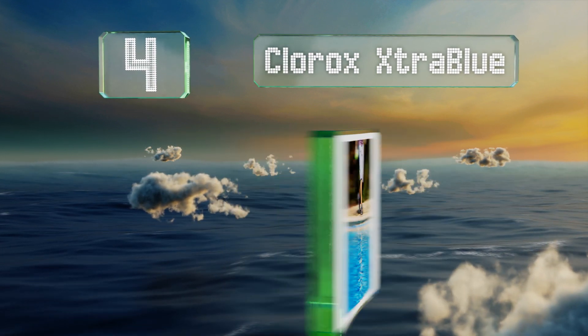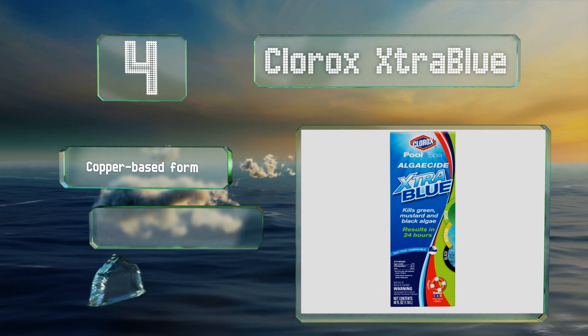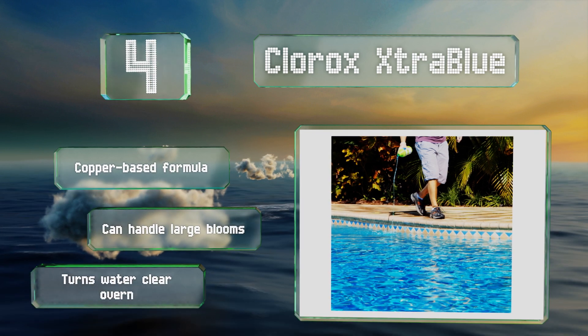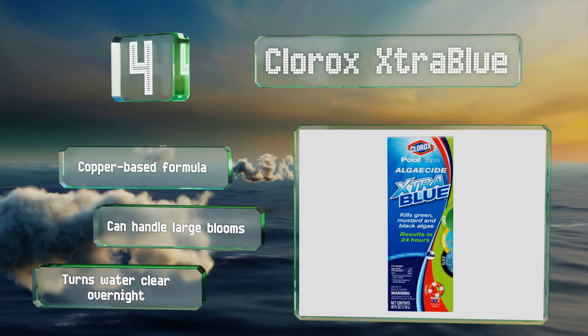At number four, if you're fighting multiple varieties of this water-based organism, Clorox Extra Blue should be able to help, since unlike many others it's designed to kill all of them. It's a quick and effective option that can treat pools of up to 25,000 gallons with one bottle. It's a copper-based formula that can handle large blooms and turns water clear overnight.